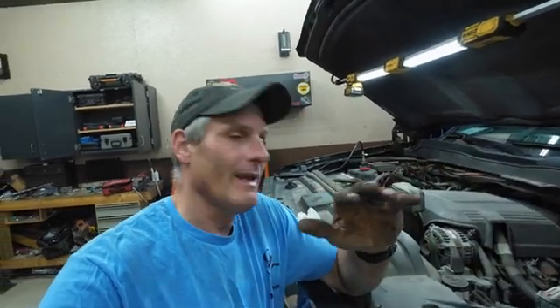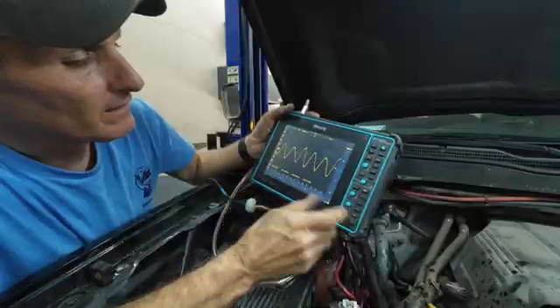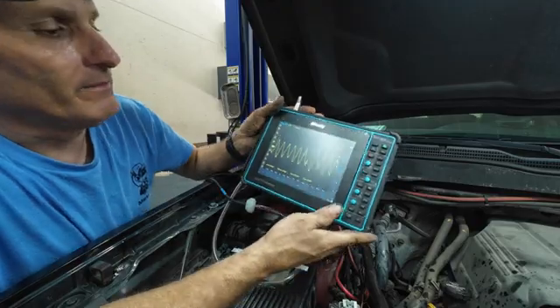So I'm thinking thermostat. Now I checked the reservoir. The only problem is the reservoir is low. So we're going to put a new thermostat in there because I cannot find a leak anywhere. And then we're going to hook up an oscilloscope to it, see if it's actually got a head gasket problem or something like that.